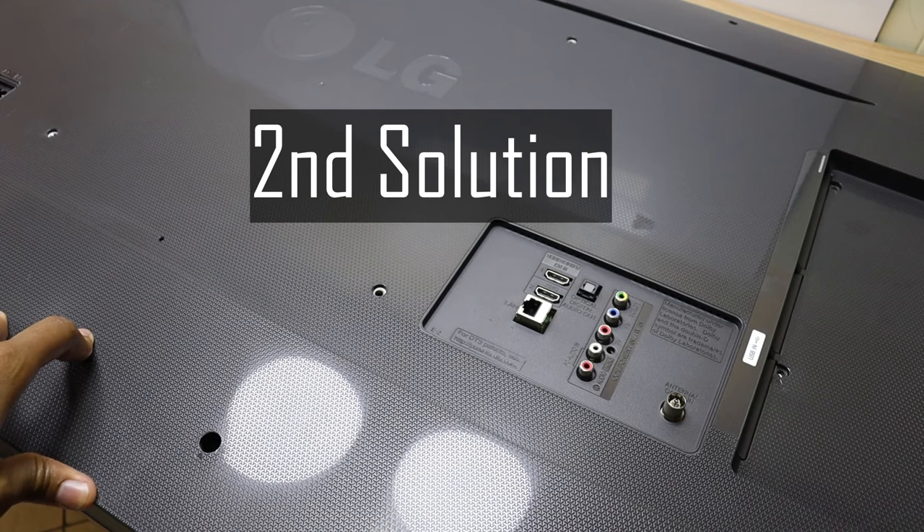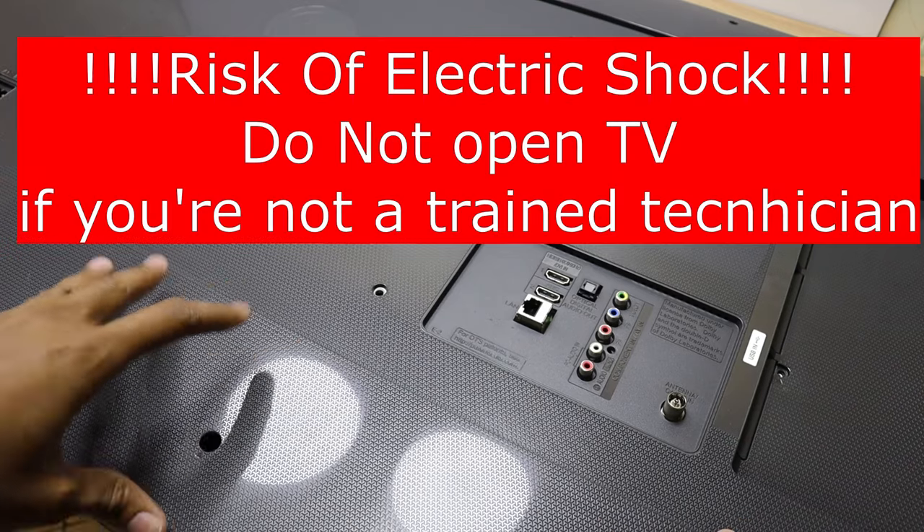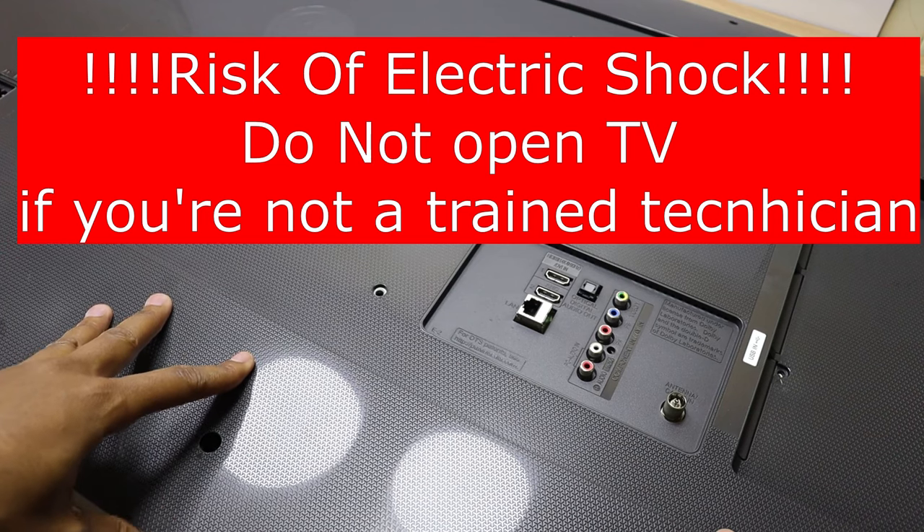The second method is a little bit more complicated and involves opening the TV. This part of the tutorial is for trained and certified technicians and engineers.